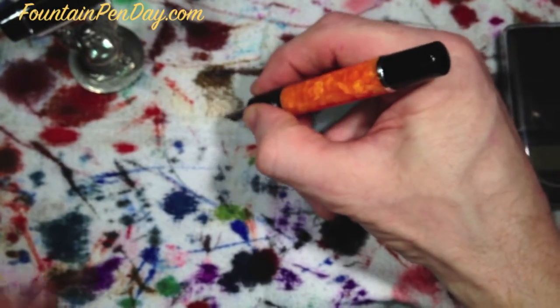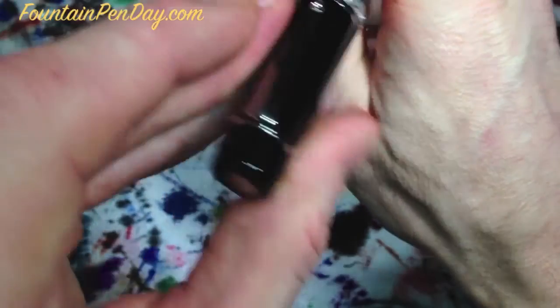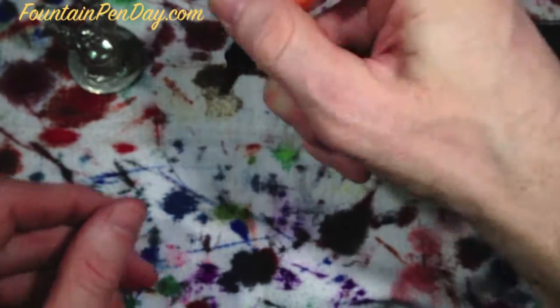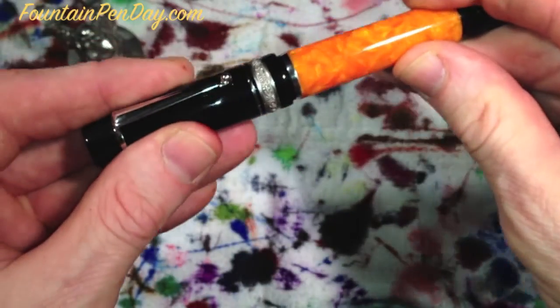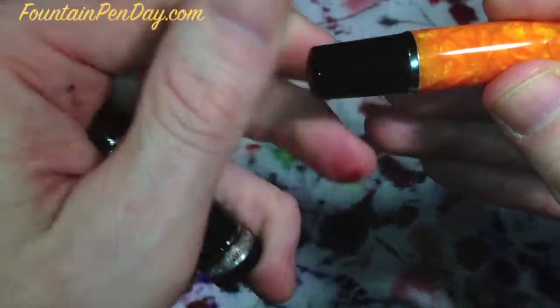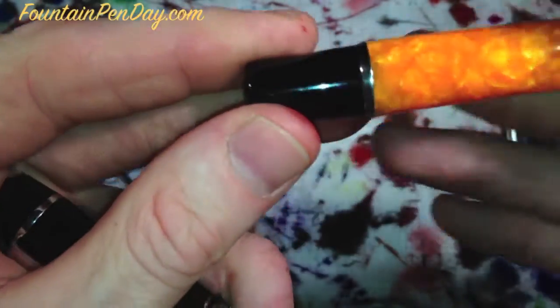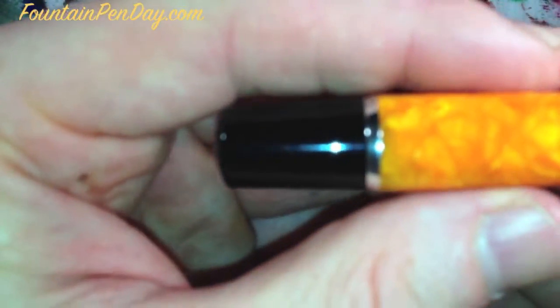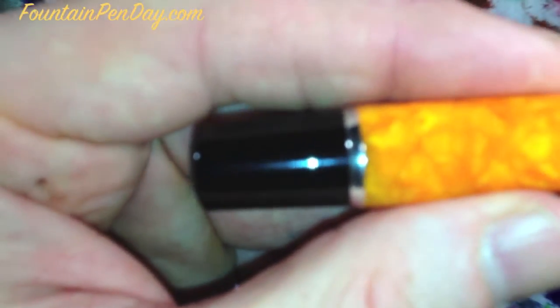I can write with it posted or unposted. This one I'll write with it posted sometimes — it just depends on my mood. The cap does stay steady and sturdy, but I always fear that the top resin here would get scratched — it hasn't yet, because I don't post it that much. That's always been my fear with posting any pen.